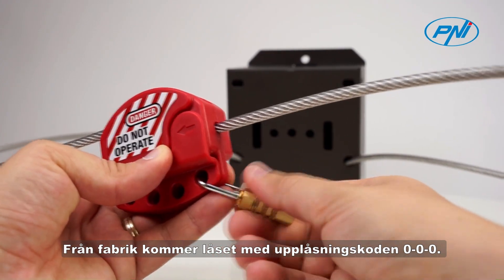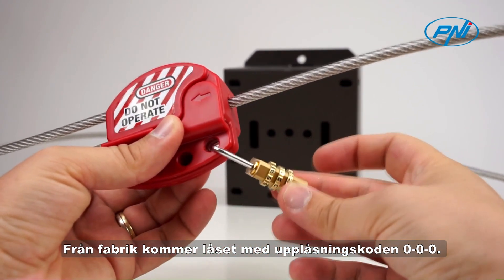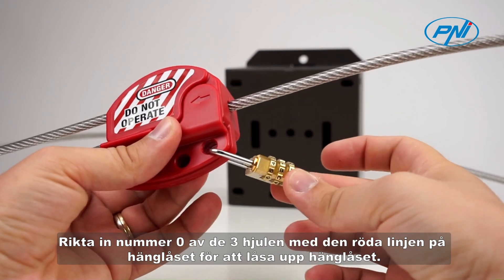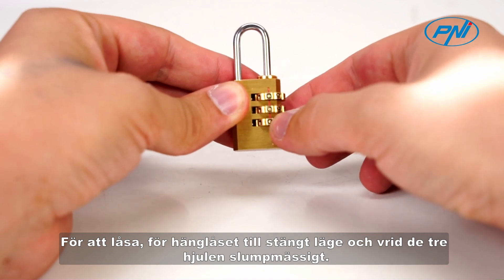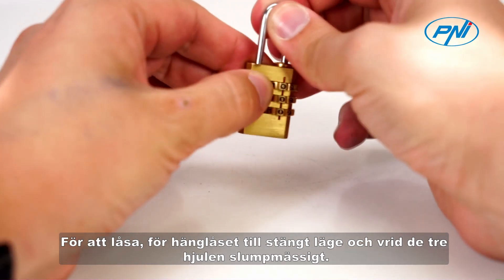From the factory, the lock comes with the unlock code 000. Align the number 0 of the three wheels with the red line on the padlock to unlock it. To lock, bring the padlock to the closed position and turn the three wheels randomly.